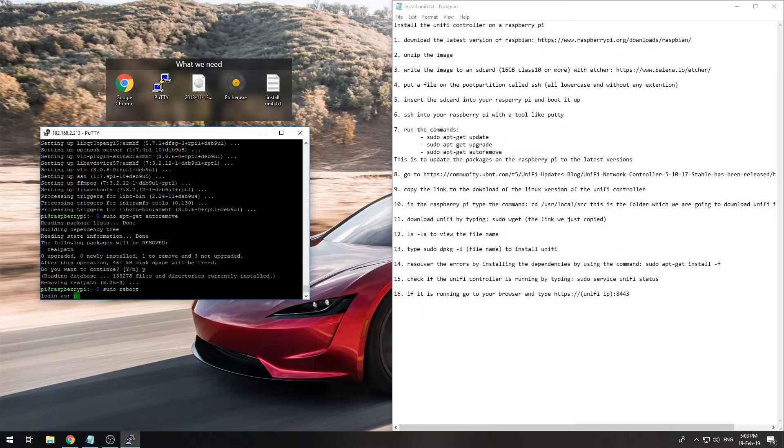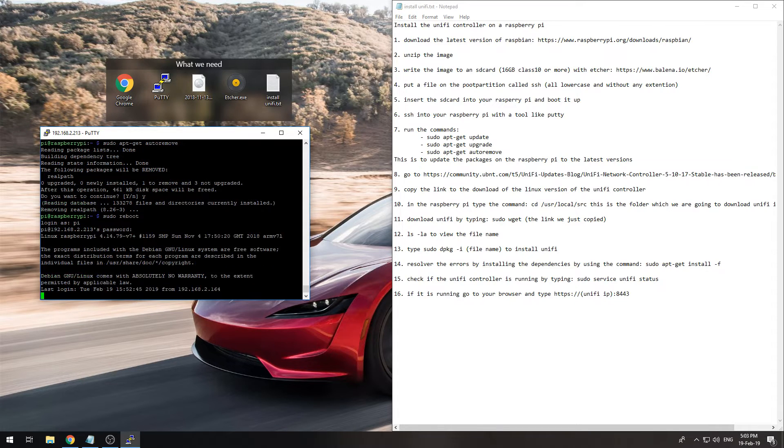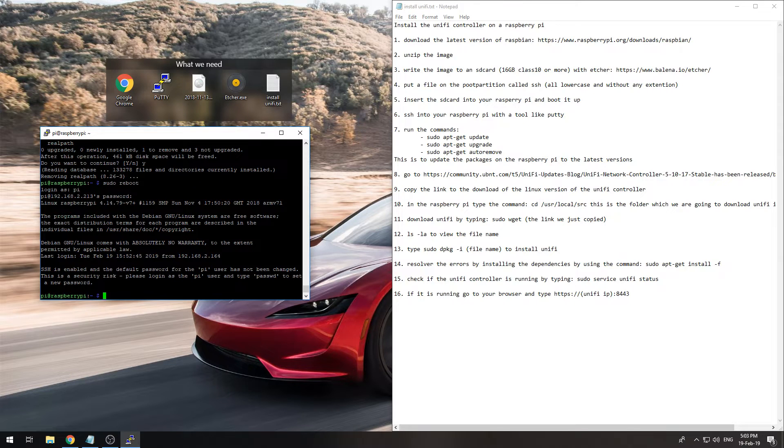Now the Pi has come back on and we can log back in. I strongly advise you to change the default password.